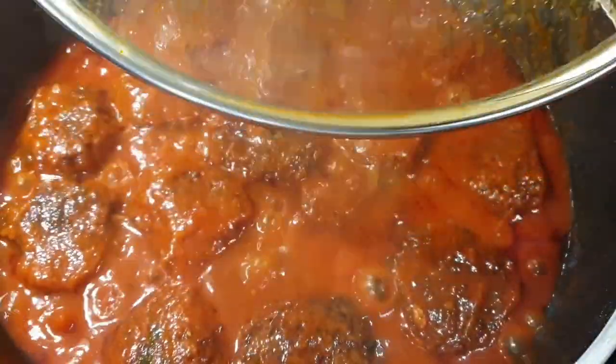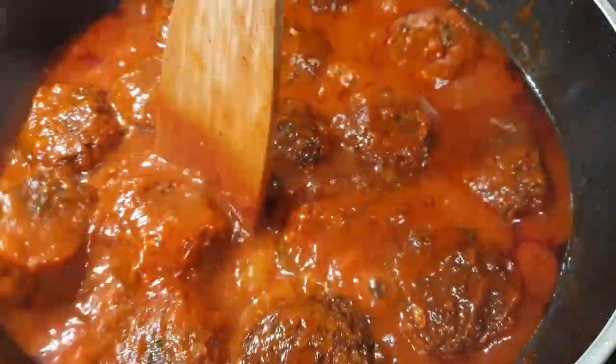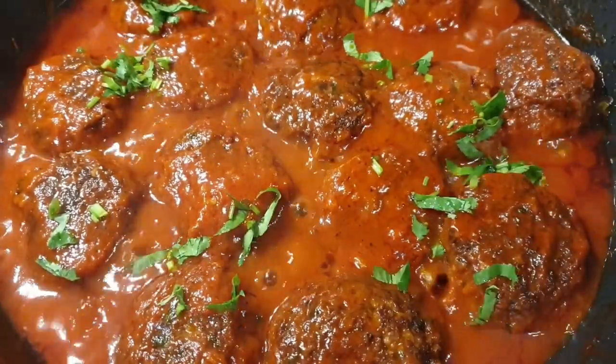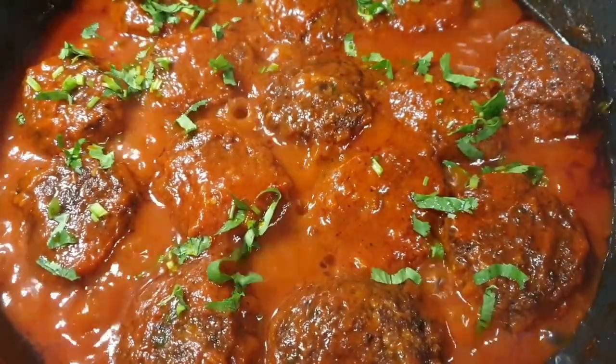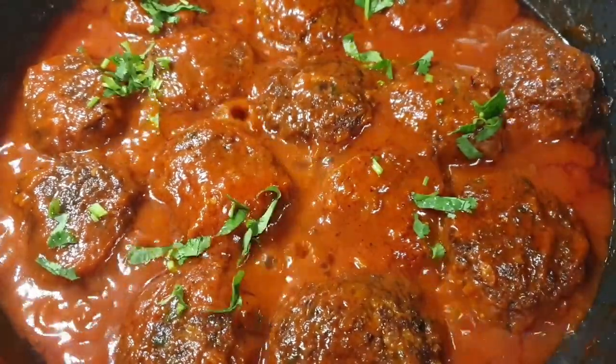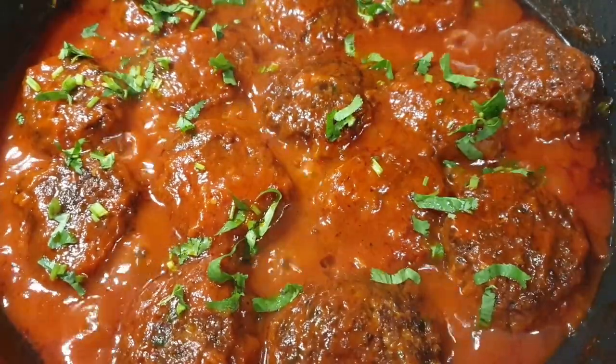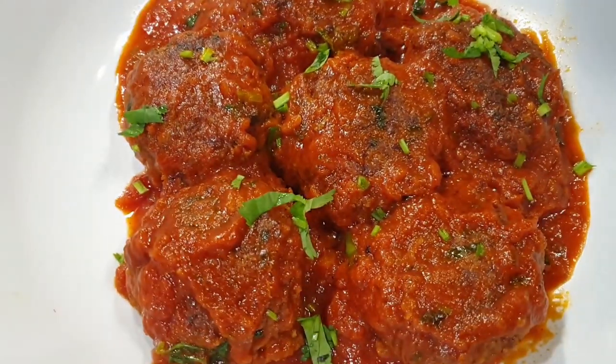The meatballs are ready, and the aroma from my kitchen — goodness, all those beautiful flavors coming through. I finished it off with some coriander. You can serve this with pasta, rice, or mashed potatoes — you will definitely enjoy this recipe. Please share it with your friends and family, don't forget to subscribe, and give this video a thumbs up. I'll see you on my next one, bye bye!